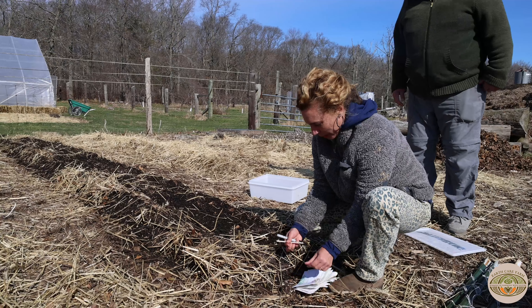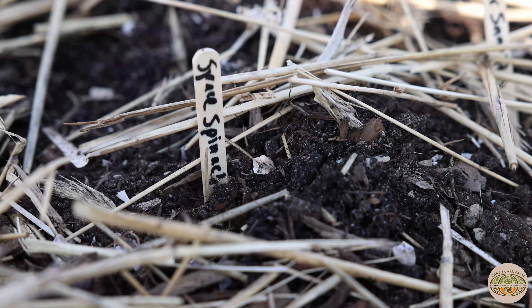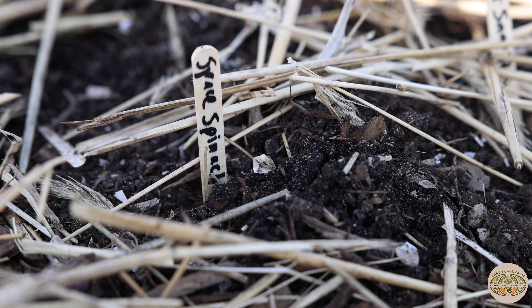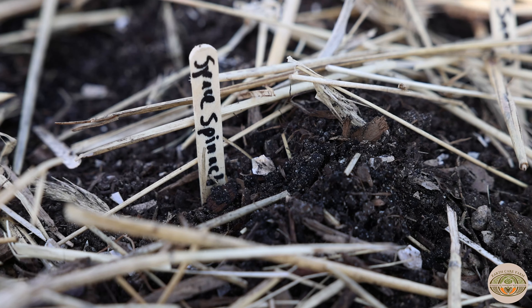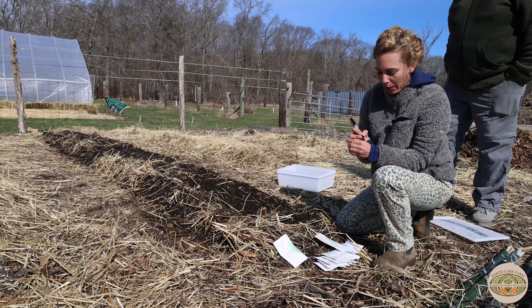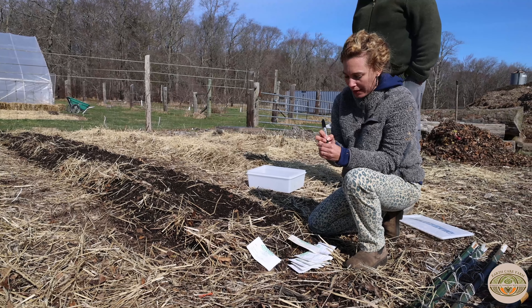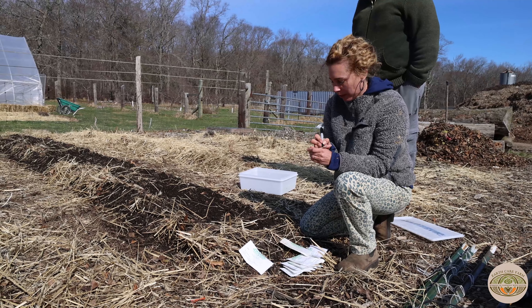We're going to mark where our peas are. We're going to put some Space spinach — that's one variety of smooth-leaf spinach — on one side, and I'm going to do the Avon spinach next to it. I use whatever I can for marking. Just make sure you mark, because it's easy to forget where you planted things. These are just little craft sticks. Avon spinach — and I put the date, 3-23.